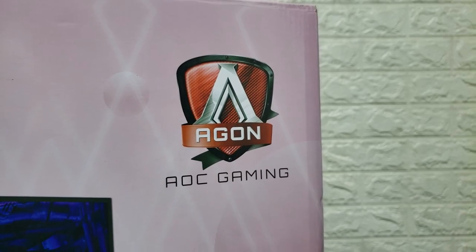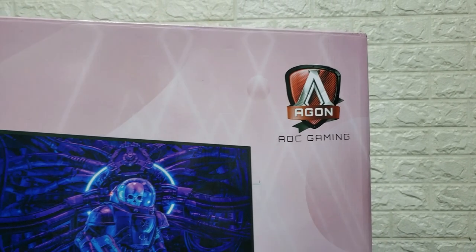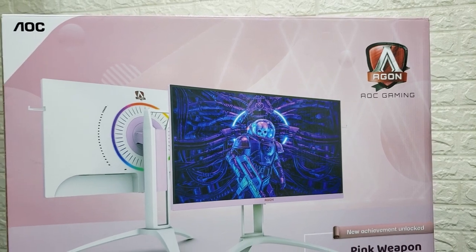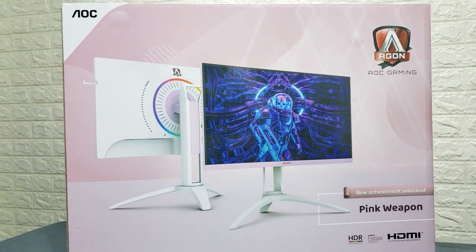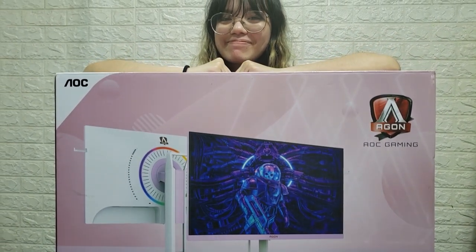This new gaming monitor from AOC showcases a pink and white build that is catered mainly for female gamers like me. AOC also supports women empowerment in the gaming community by having this campaign called Pink Power.